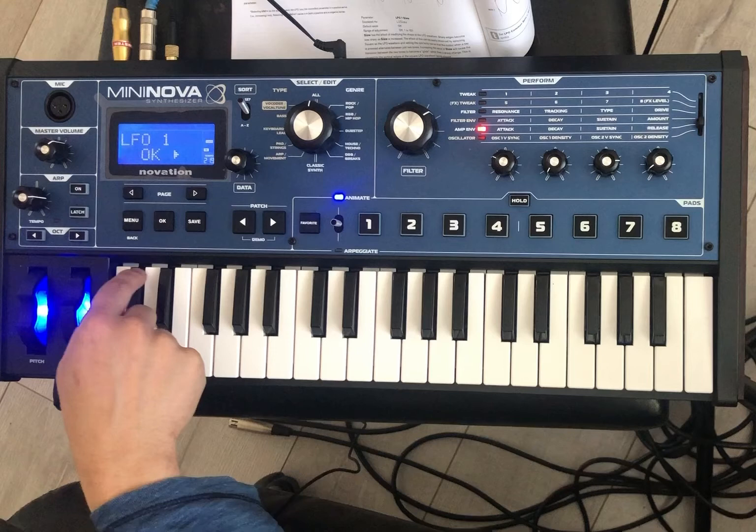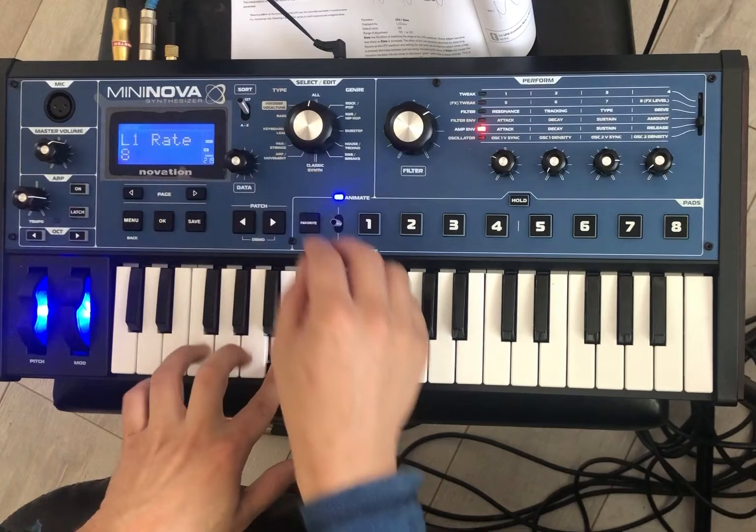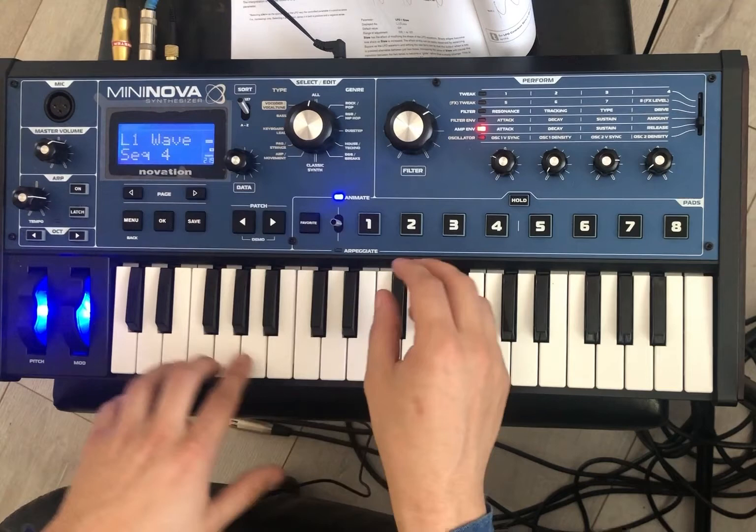So then we go back. Now we go to LFO. As you can hear, it's already out of control. So we can edit the LFO here. Pretty much that's how you turn the LFO on, and the possibilities with this thing are quite extensive.